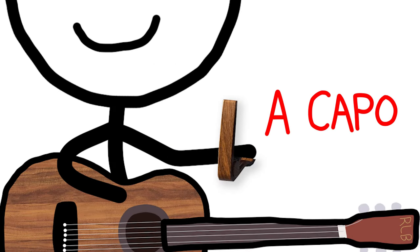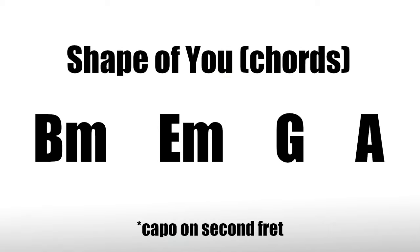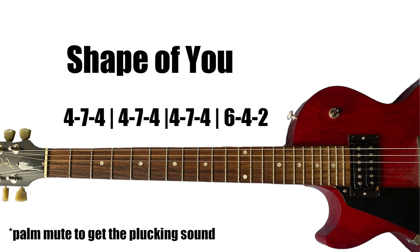You technically play this one with a capo, because if you switch out of playing just this lead melody part, the chords need a capo. It doesn't really matter if you're only playing on one string.